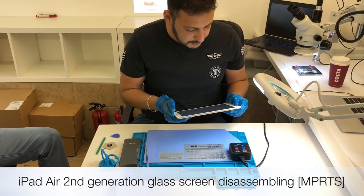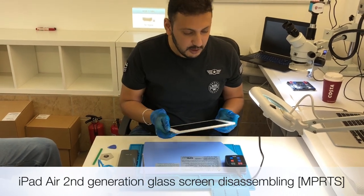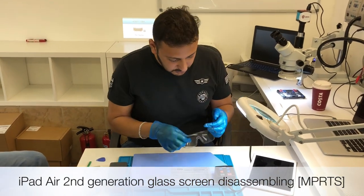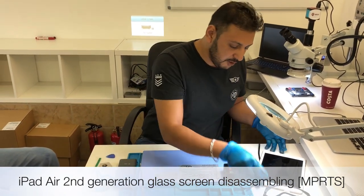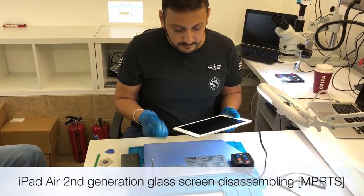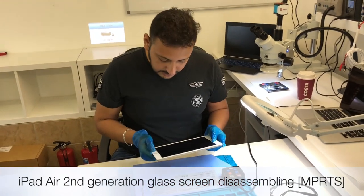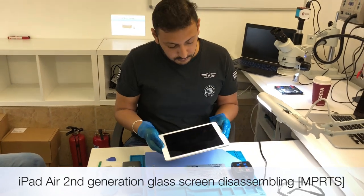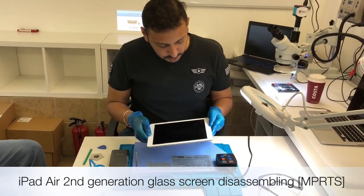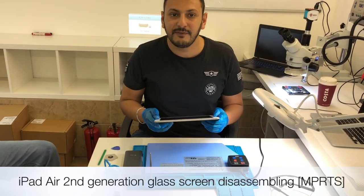First of all guys, for health and safety, especially when you're doing your iPad, you want to make sure you wear gloves and safety glasses if they are available. Because what usually happens with iPad is when you're pulling hard on the glass and trying to pull it out, if it shatters, the small pieces can get in your eyes. Always switch off your device before you start working on it.